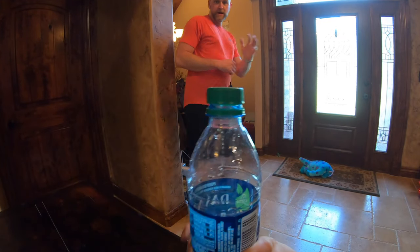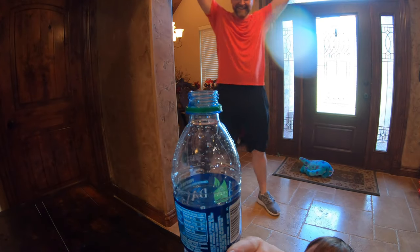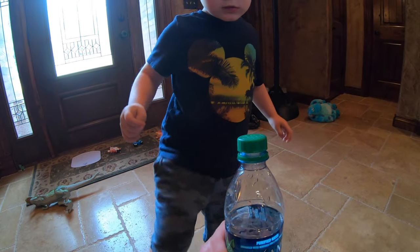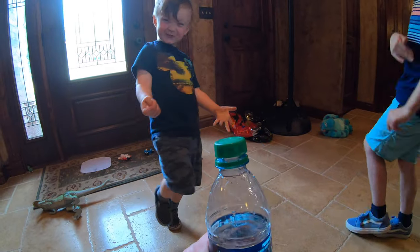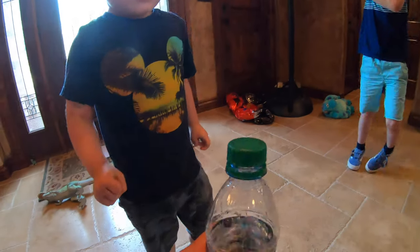Hold still. Ah! Oh! Kick it hard, Hudson. Ow! Kick the lid, Hudson. No, don't take it off. This is my splash everywhere.